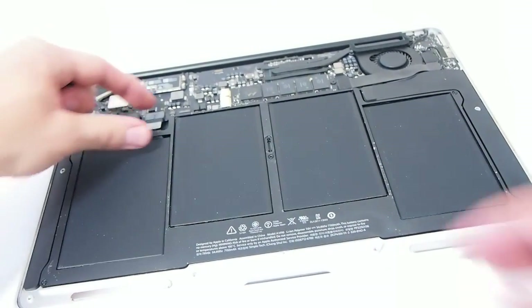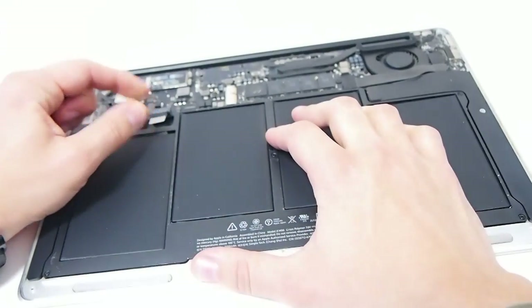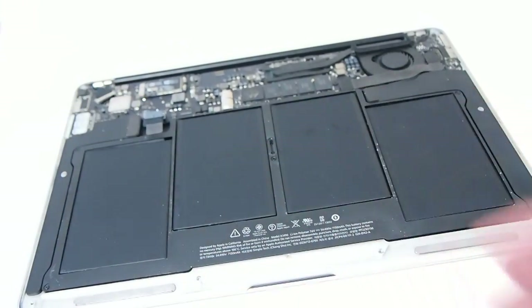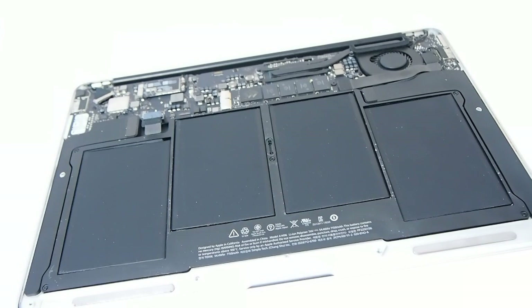Before you do anything, unplug the old battery. If you've disassembled your laptop for the first time or you see a lot of dust all over the body, it's worth cleaning a little. You may use a toothbrush or a gas duster, which works best.